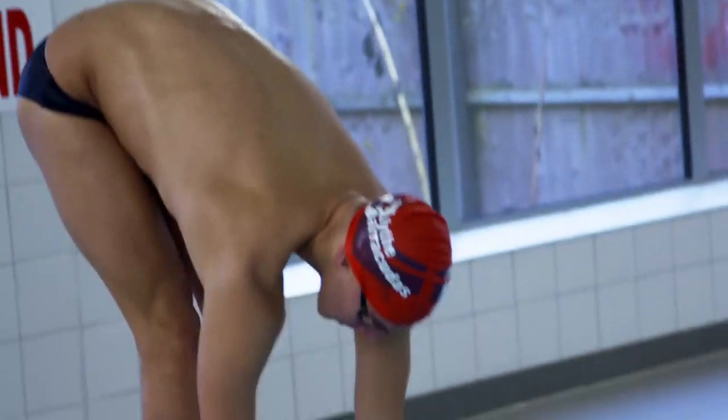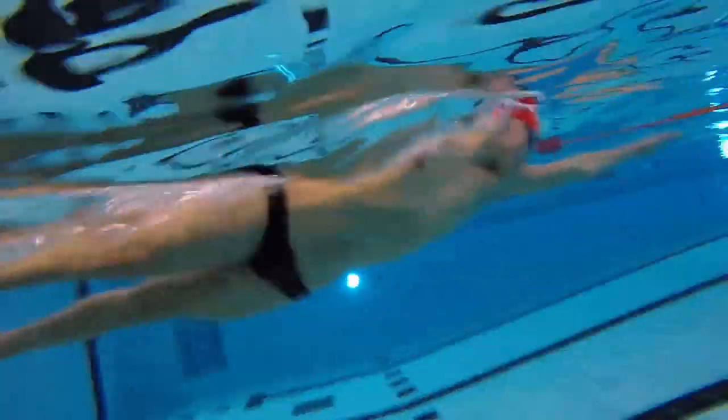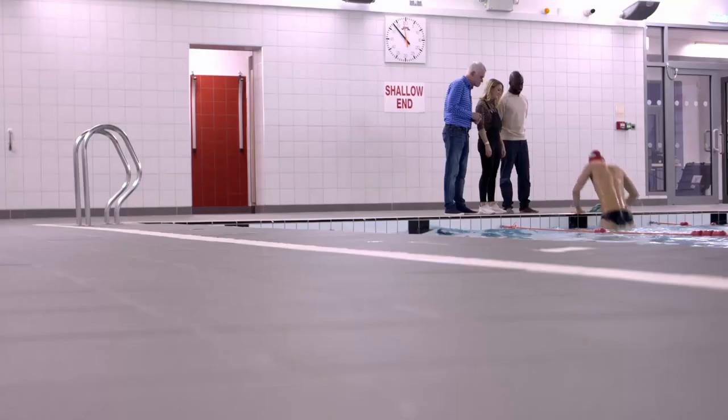We're at Ebersfield Prep School in Solihull to meet Leo, who swims for his local team, the Blythe Barracudas. He's also a national champ and swimming coach. Leo, how can we help you today?